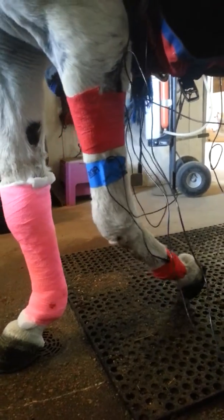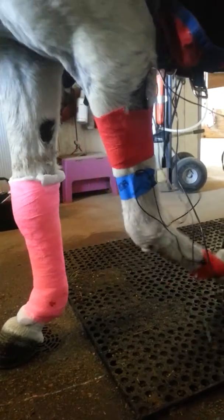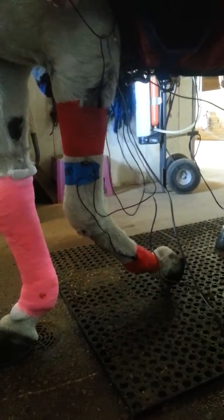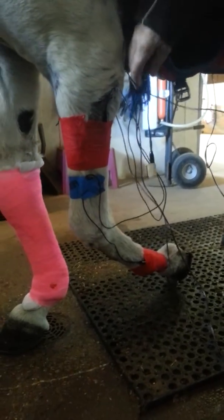I think that plate off of his wither has come off — it's hanging. Yeah, I know that one is, but I'm not using that one anymore. I just wanted to let you know it was down there.